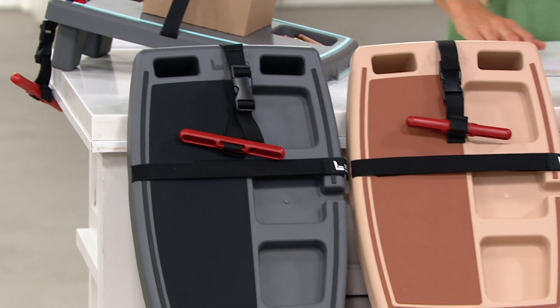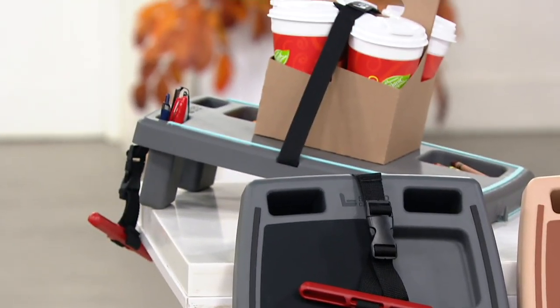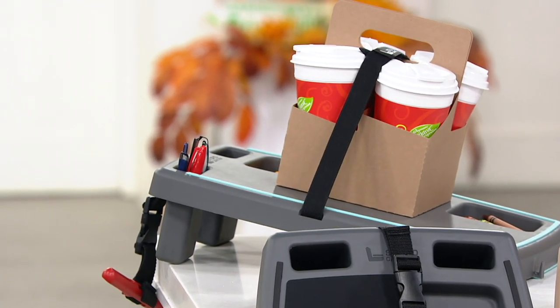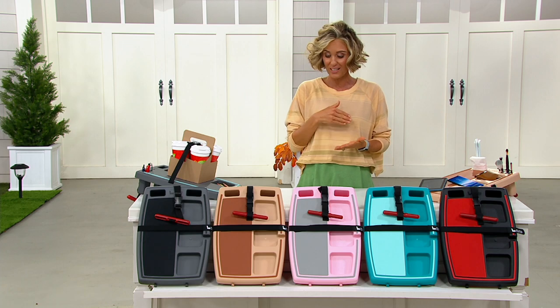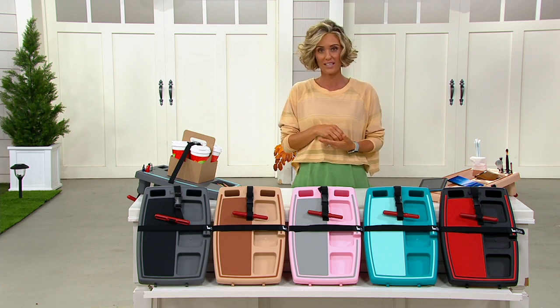Very few of these are left. This is a company that you will find if you look at their website — very, very popular. A lot of hype right now because these are super special and simple items that everybody needs. So if you want to get one of these, get it right away, especially before that sale price goes up.